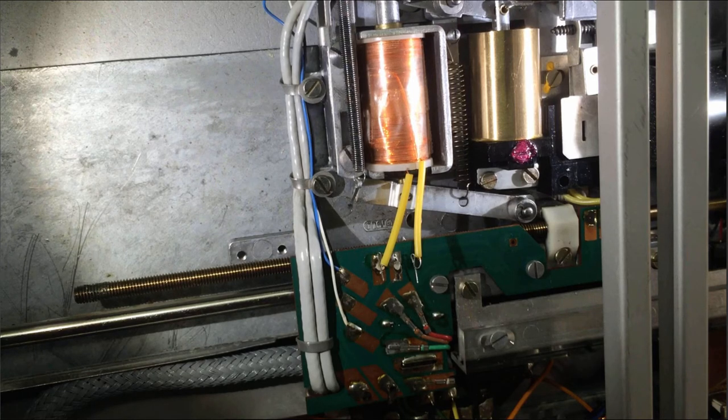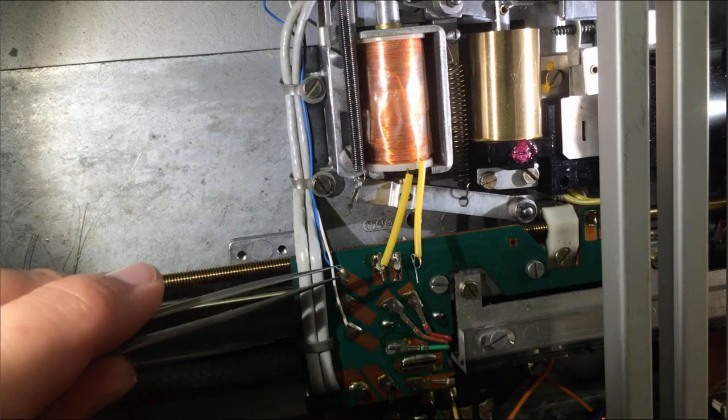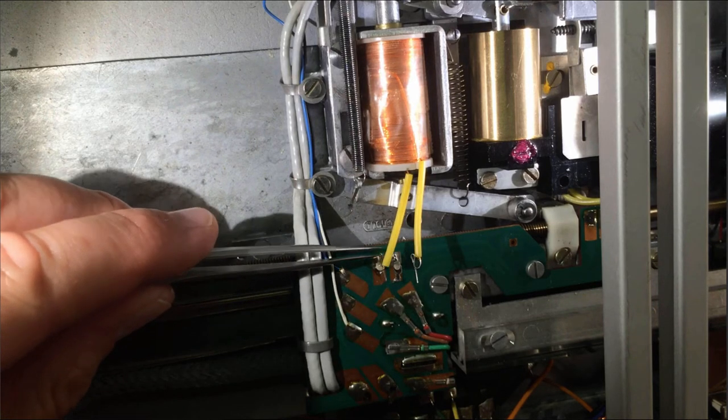The final step is soldering the leads of the solenoid back onto the contact pads. I usually put some flux there and then heat up the solder that is already there with a little bit of solder brought in with the tip.